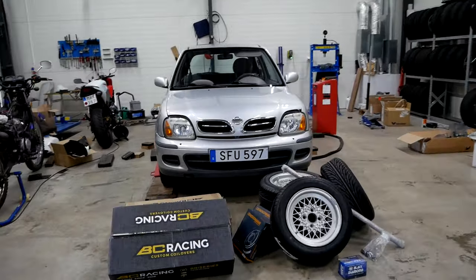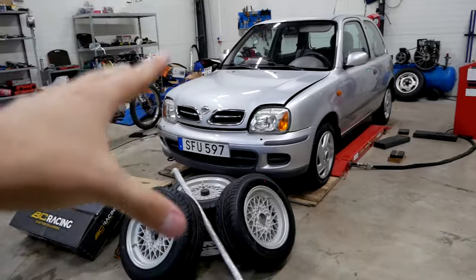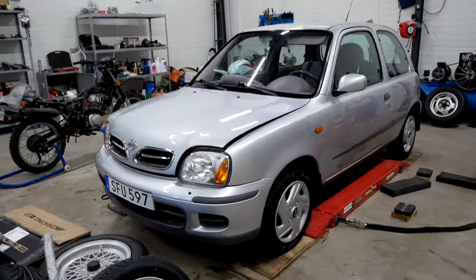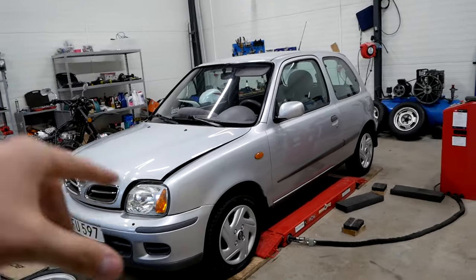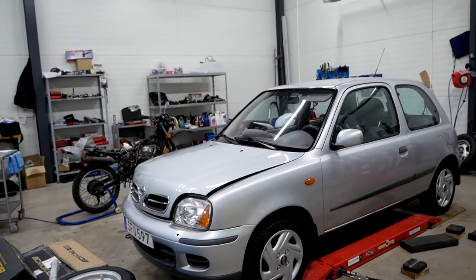What's up guys and welcome back to another episode on this channel. In this one we're finally going to begin with a track build of this Micra. Before this I've only really done some preparation, fixing some mechanical stuff and of course the full detail video if you missed that, so that we have a good foundation to continue this build on.